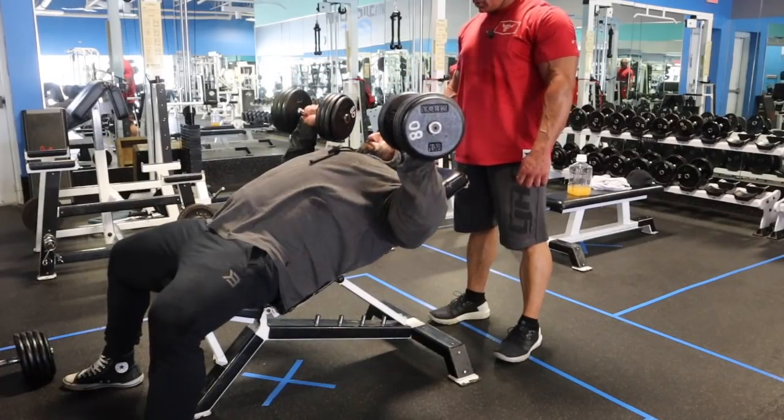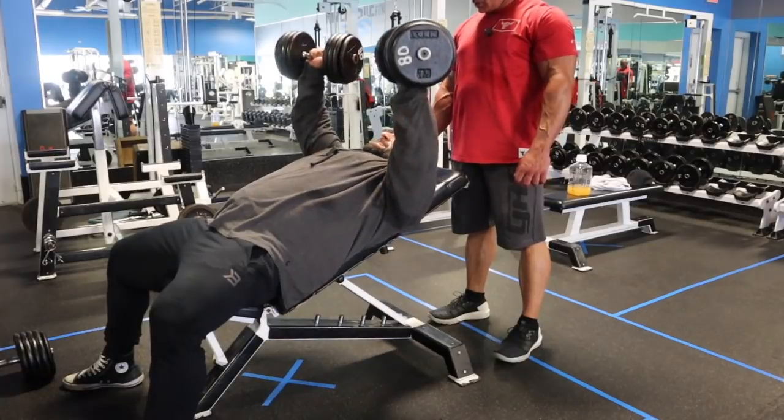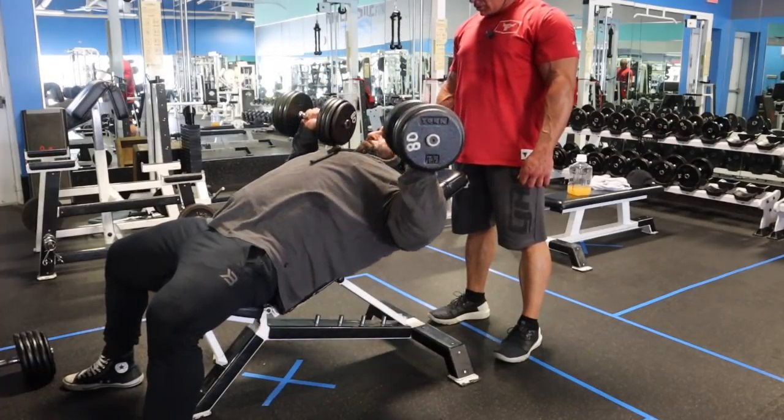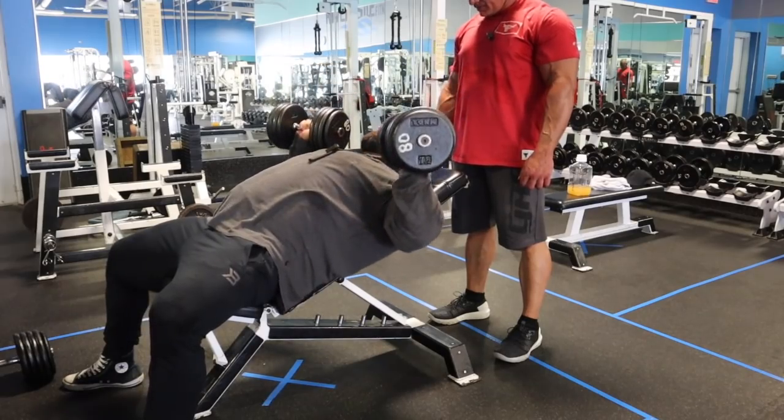What I like to do sometimes for chest is do a lighter set at the very end to get a maximum pump and fill the chest with as much blood as possible. We're going to scale back to 80 pounds, perfect the form, try to get more reps, and really drive that blood into the muscle. Now we're warmed up with some heavy compound dumbbell work and we'll move on to another compound movement.